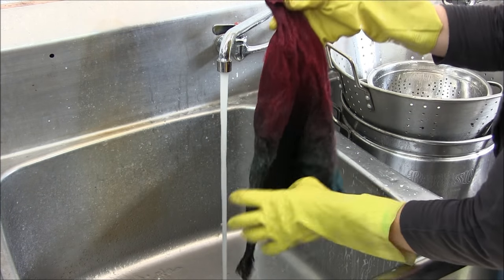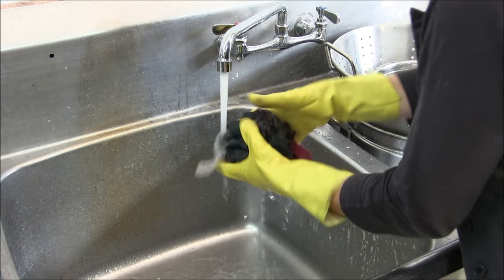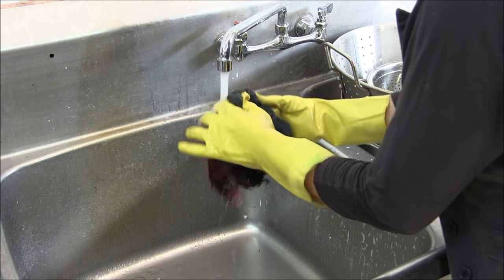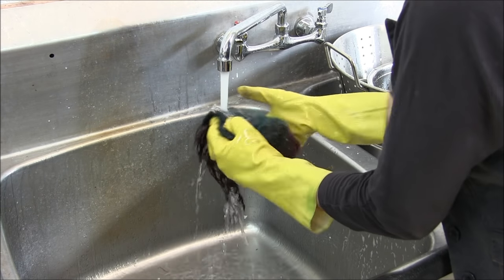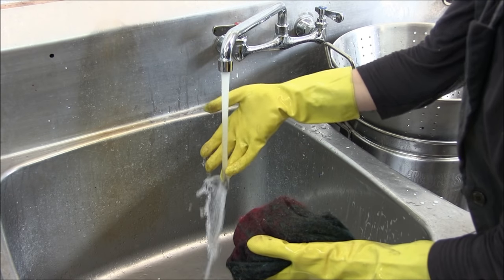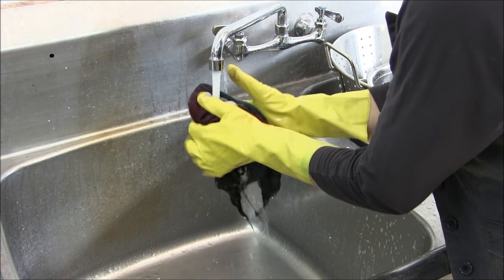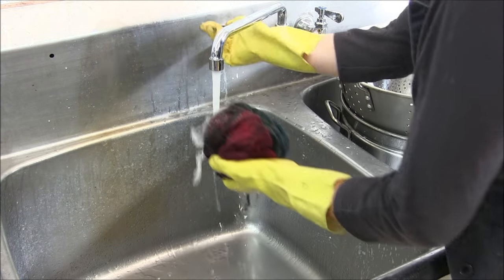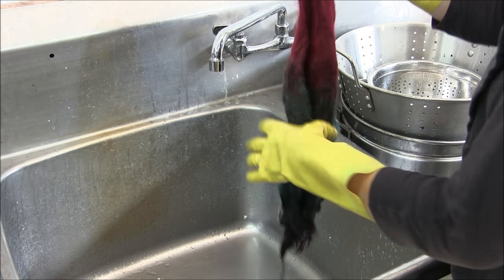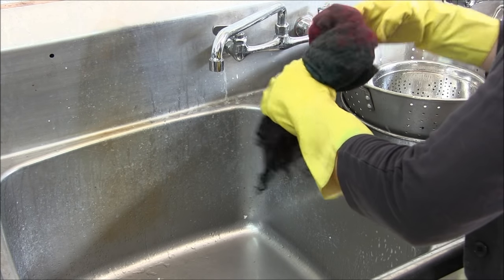Even though it looks like I'm treating it horribly, it'll still stay what it is — it doesn't hurt it. Now that it's all cold, I'll go back and forth hot and cold one more time. This also rinses all the soap out. We have a fancy spinning machine, but if you don't have one, you can put it in your salad spinner, or just roll it up in a towel to get as much water out as you can, and then lay it out in the sun to dry.